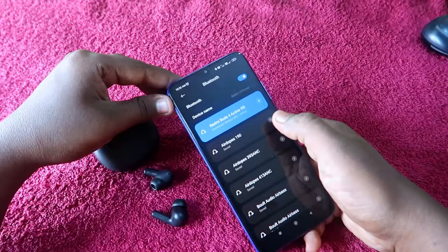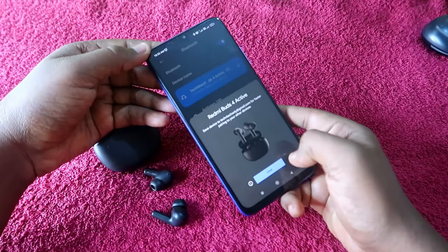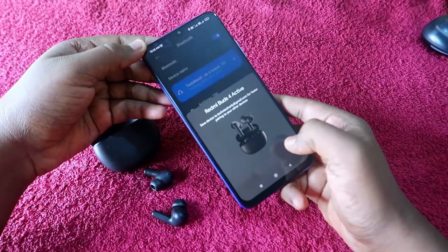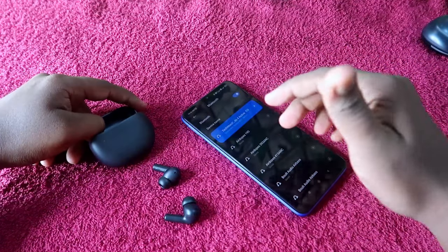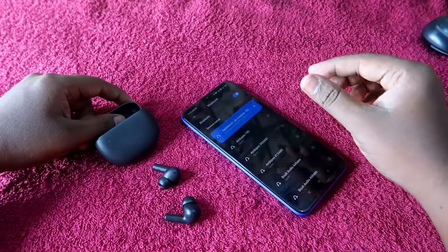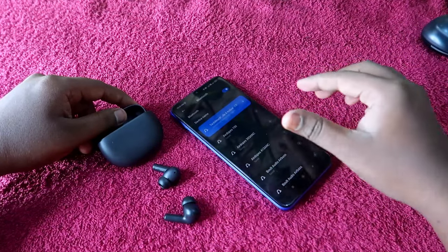Once the Redmi Buds 4 Active is connected, since these earbuds support Google Fast Pair, you will get a dialog box. Click Save so the earbuds are saved with your Gmail ID. With Google Fast Pair, you can use the Find Earbuds feature and also see the exact battery percentage details in the Google saved devices list.